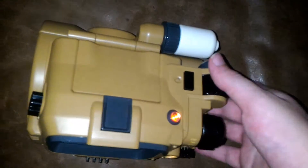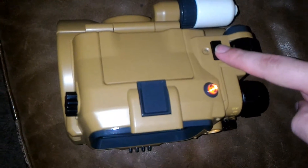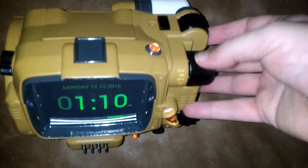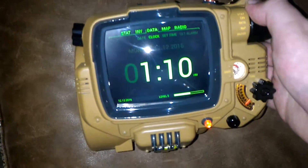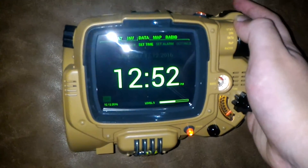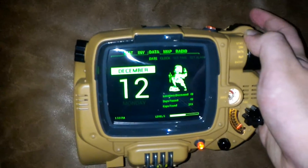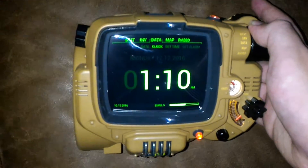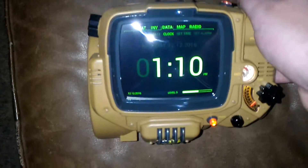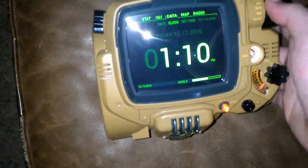The knobs on top — there's a left/right knob, an up/down knob, and a button. Think of it like a scroll wheel and a single button. When you're within a category like Data, you can use the top knob to switch between subcategories: date, clock, set time, set alarm, settings. The button is just a select button — it doesn't really show anything on screen.